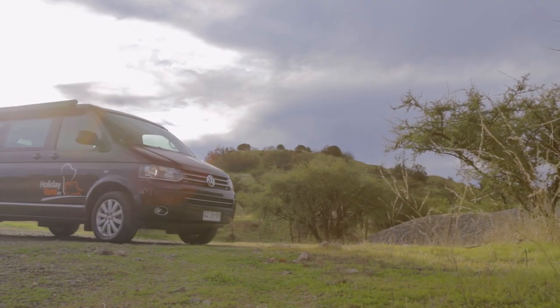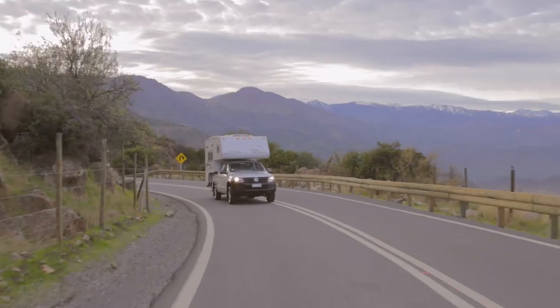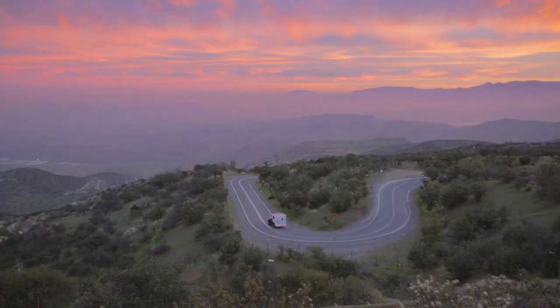Holiday Rent wishes you a wonderful time traveling by camper. We hope that it will become a second home and a loyal companion for you. Are you ready? Let the journey begin!